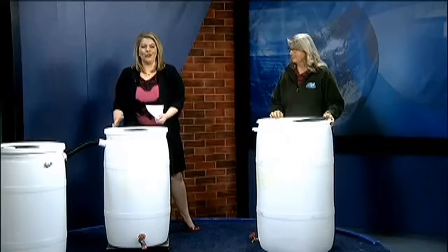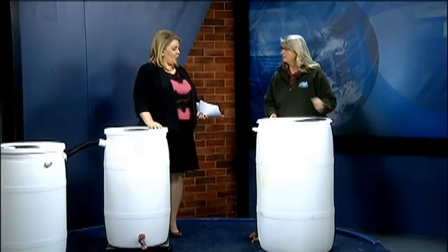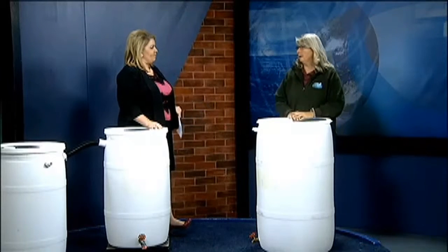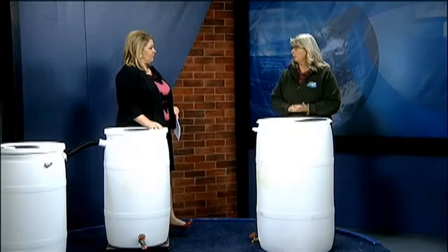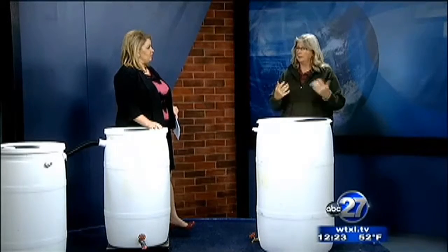We see these huge rain barrels, so why is this something so important? Well, conserving water is very important. What I advocate is because of non-point source pollution — by capturing water and keeping it on your property, you can actually help reduce some of that non-point source pollution.